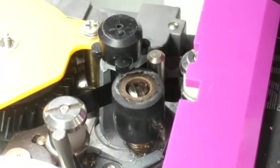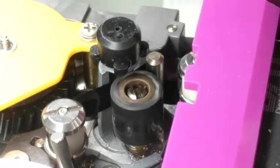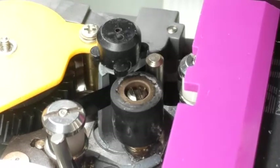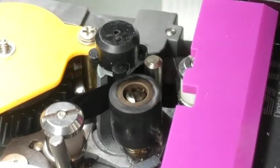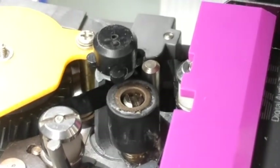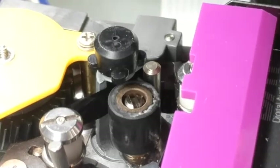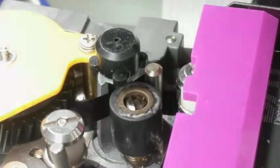Note that clockwise pinch roller rotation is forward. This transport has been put into reverse play four times, yielding inconsistent results. Notice the last time when the tape rides nearly all the way up the capstan until the direction is reversed. From this precarious position, the tape requires a very long time to settle into place.